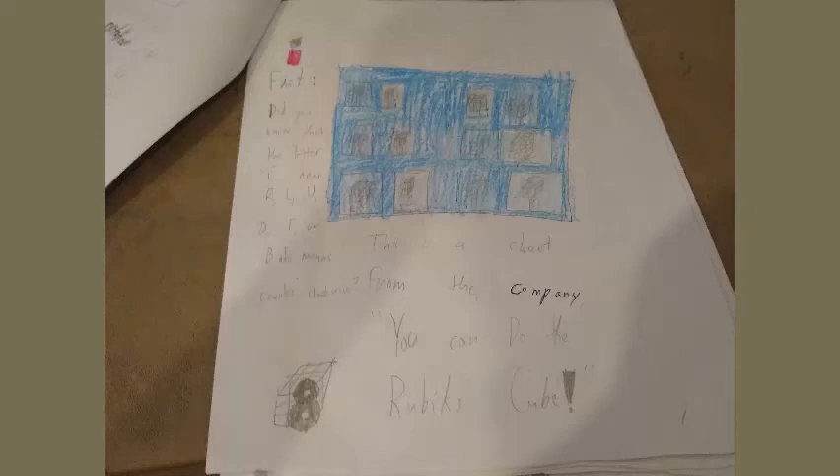Fun Fact: did you know that the letter I near R, L, U, D, F, or B also means counterclockwise? This is a sheet about the Rubik's Cube pieces. There are three pieces of the Rubik's Cube: the center piece, the edge piece, and the corner piece.